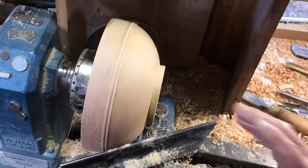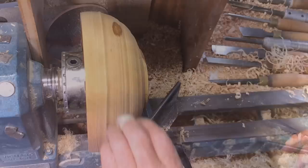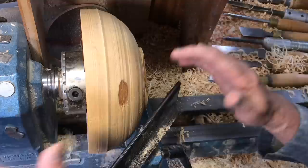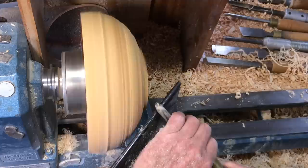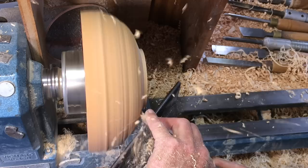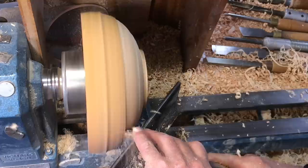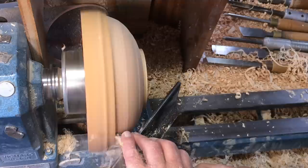I won't bore you with the sanding - I'll sand that and then we'll come back a bit later to see the foot being taken off. Bowl number three - looking at it, this is the one with the split on the inside, and somewhere just now I saw a split on the outside as well, a tiny little split. It'll come up if it's there. As usual with the half-inch spindle gouge, foot cut first.